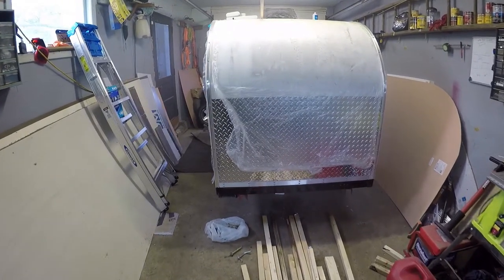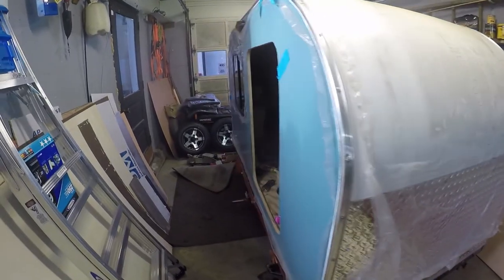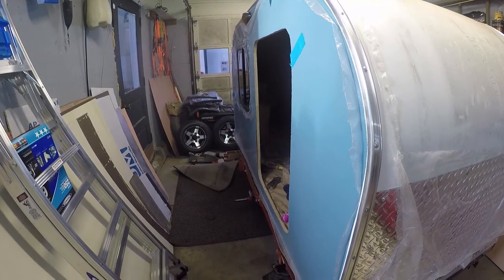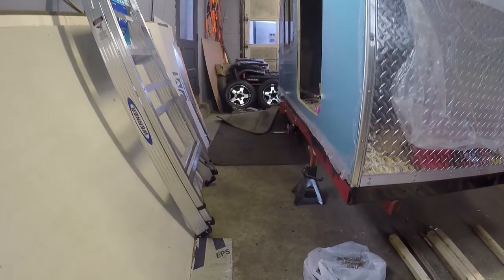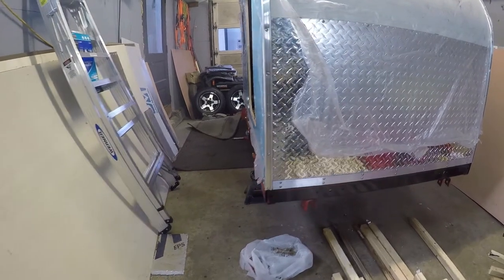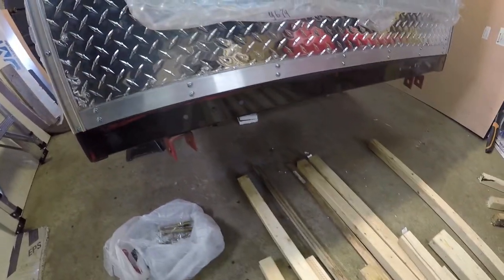Hey guys, haven't done an update video in a while on the blue teardrop. I haven't done anything to it all winter — it's just been too cold. What I wanted to show is, since I am using a Harbor Freight trailer for this build and my last build, I'm just showing you the upgrades I'm doing to it. I'm trying to get rid of some of the weak points in the camper, or the actual trailer.